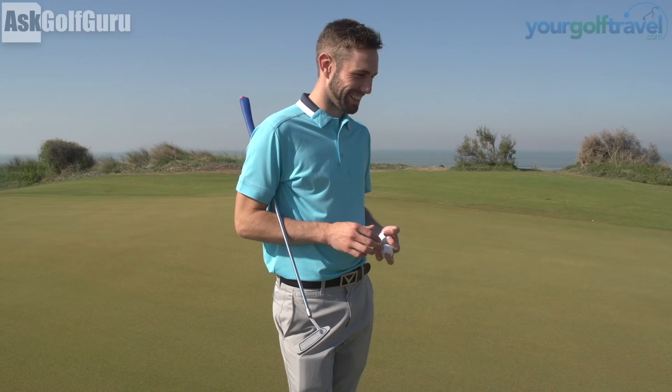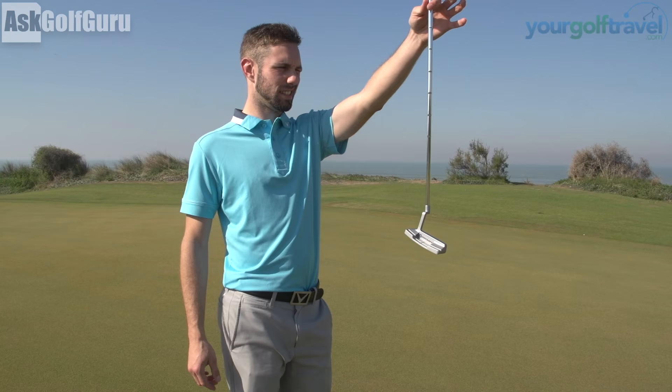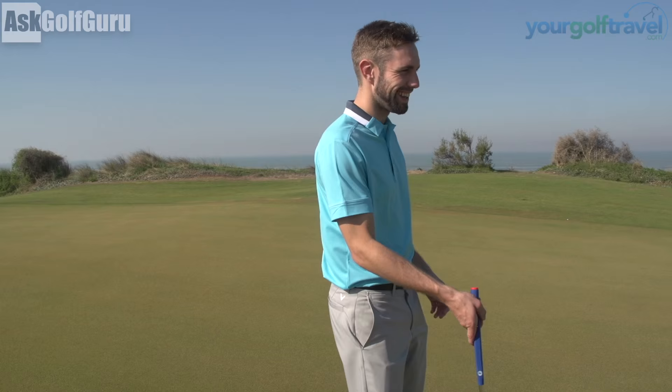So Aimpoint Express — what is it, Matthew? It's a green reading technique, a green reading system. Plum bobbing might be known as a green reading system, but it's actually been proved to not be factually true all the time, such as if you're stood on a slope it affects it. Aimpoint Express green reading system works and it's factually correct. That's why so many people are using it. You see it on the telly a lot these days as well — it tricks those old commentators: 'What's he doing with his fingers?'